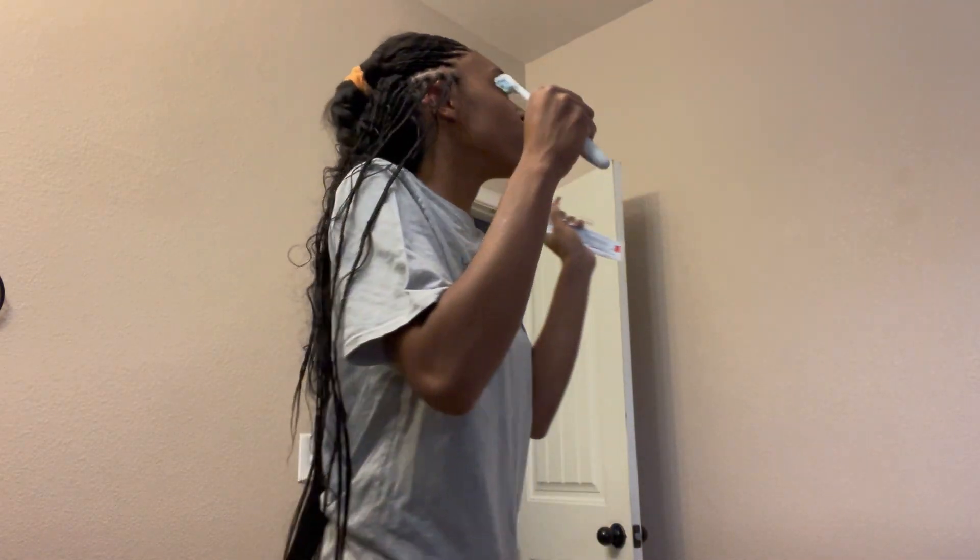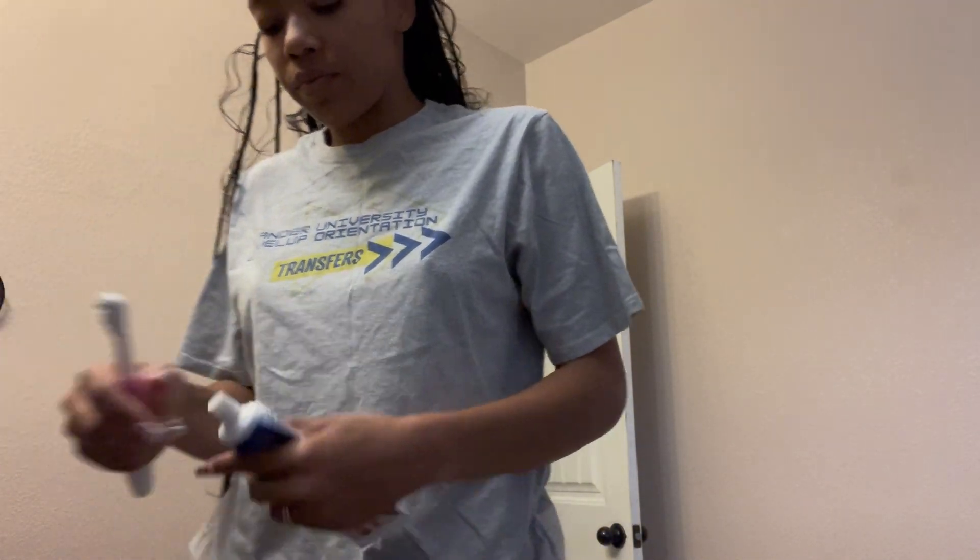What's up girlies, back with another video. Don't mind the background noise. Trying to show y'all my skincare routine. Don't mind my hair, my hair's not finished, but yeah, that right there was mood.